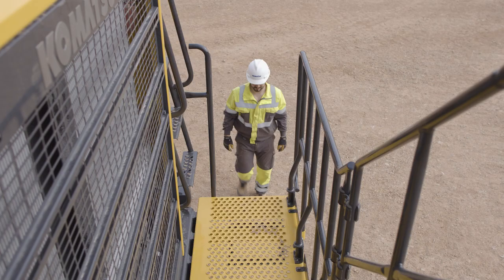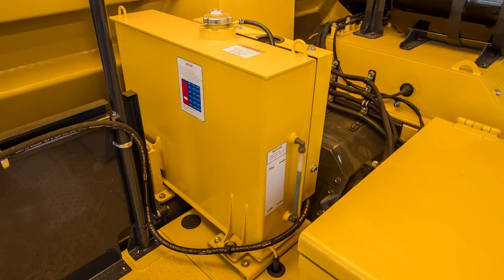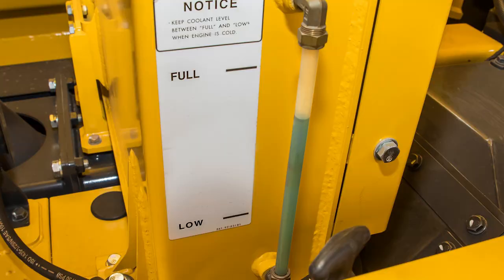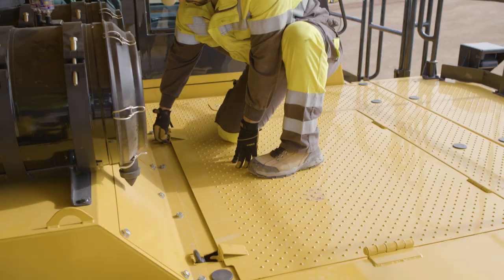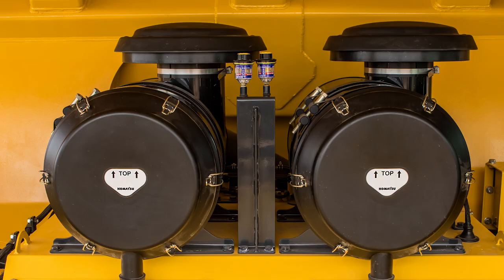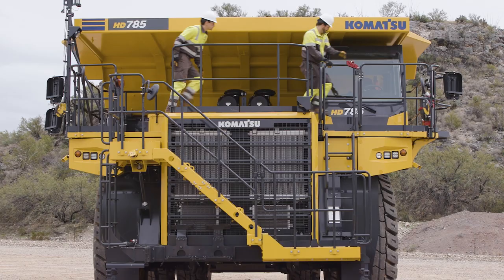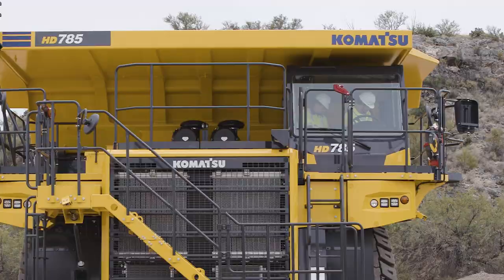Now that we have been around the truck on the ground level, let's head up onto the deck. Once on top of the deck, the first thing we encounter is the battery box, where the machine batteries are held along with several circuit breakers and relays. Just behind the battery box is the coolant reservoir with visual sight gauge. Moving to the center of the deck is a panel that can be lifted to gain access to the top of the engine where the twin KDPFs are mounted. To the rear and above the engine access panel is where the twin dual element air filters are mounted with their vacuum restriction gauges. The cab can be entered from the left side for the operator and the right side for the passenger, which we will discuss in more detail in another video in this series.